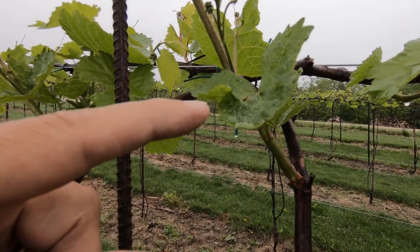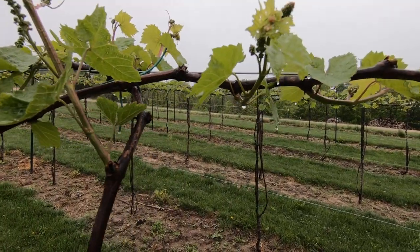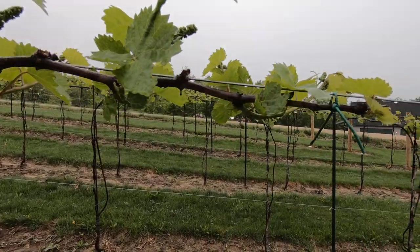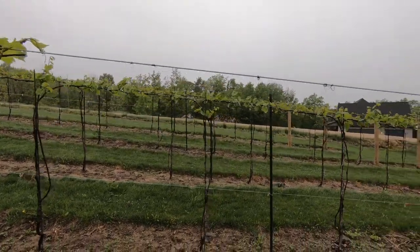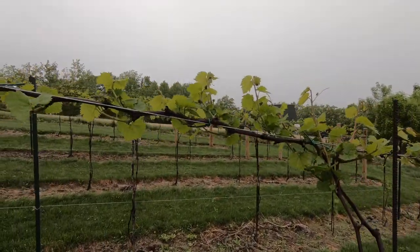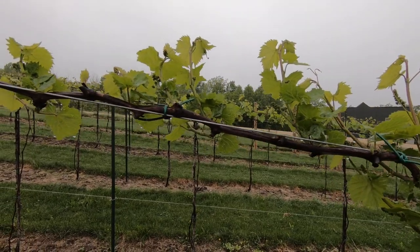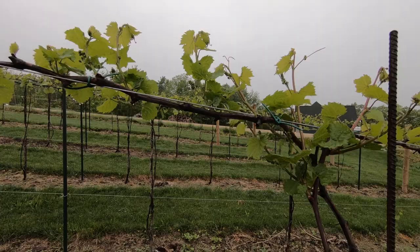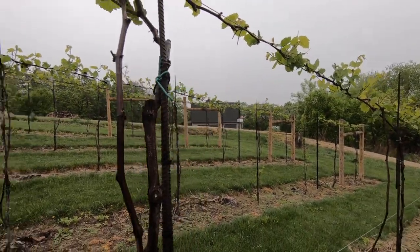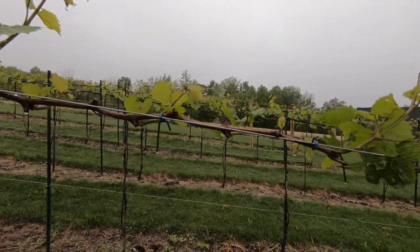The phomopsis might be dead on this one, but there's no real reason to leave a damaged shoot. The vine will make plenty more leaves pretty quickly because it's just been thinned and has plenty of strength. It has a two-year-old trunk and root system for the most part, so it has plenty of reserves.